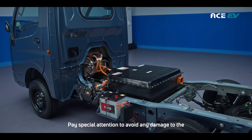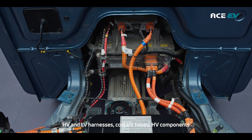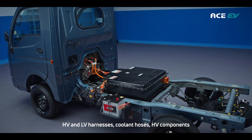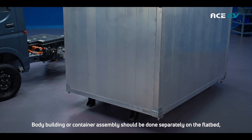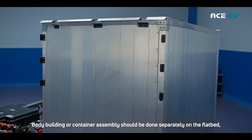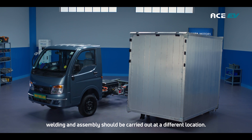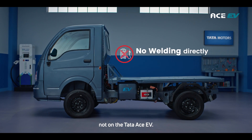Pay special attention to avoid any damage to the HV and LV harnesses, coolant hoses, and HV components, and maintain sufficient clearance. Body building or container assembly should be done separately on the flatbed. Welding and assembly should be carried out at a different location, not on the Tata Ace EV.